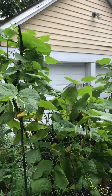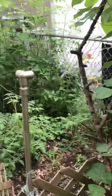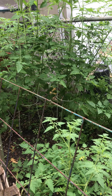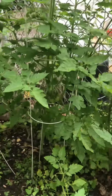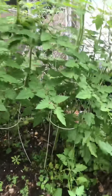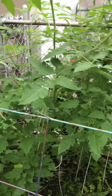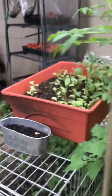Now my cherry tomatoes, which are all volunteers, are survivors — they're extremely hardy. I already have a bunch of tomatoes on the plants, just waiting for them to start turning red so I can eat them.